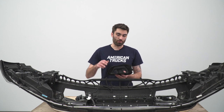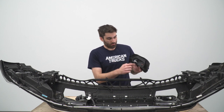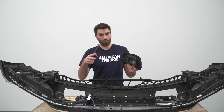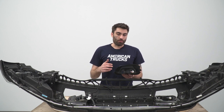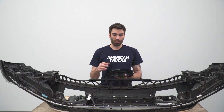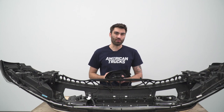Something that's important to note: for the boot where our tow hook slides through, it is recommended that you make a rectangular cut here so that our bracket can go through it. We're not going to be doing this — we're just not going to install our boot when we reinstall our bumper. But if you would like a cleaner look, you can make that cut so the bracket can slide through.